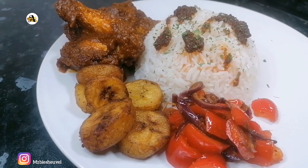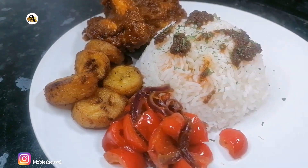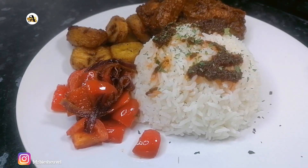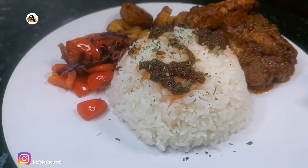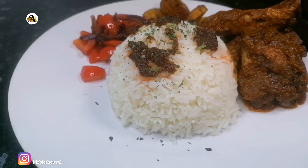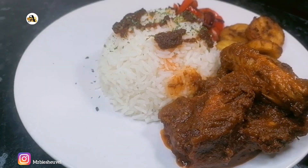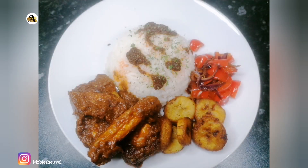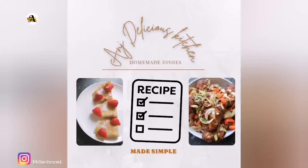Hi lovelies, welcome or welcome back to Ang's Delicious Kitchen. In this video I will share with y'all how to make chicken stew. This is a rich tomato-based sauce which is packed with lots of flavors and can be enjoyed with rice, potatoes, spaghetti, yam, just to mention a few. Now let's go through the list of ingredients.